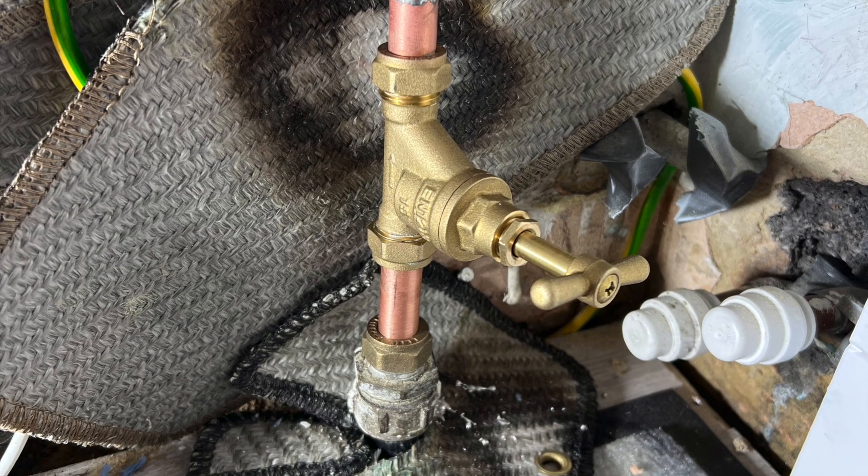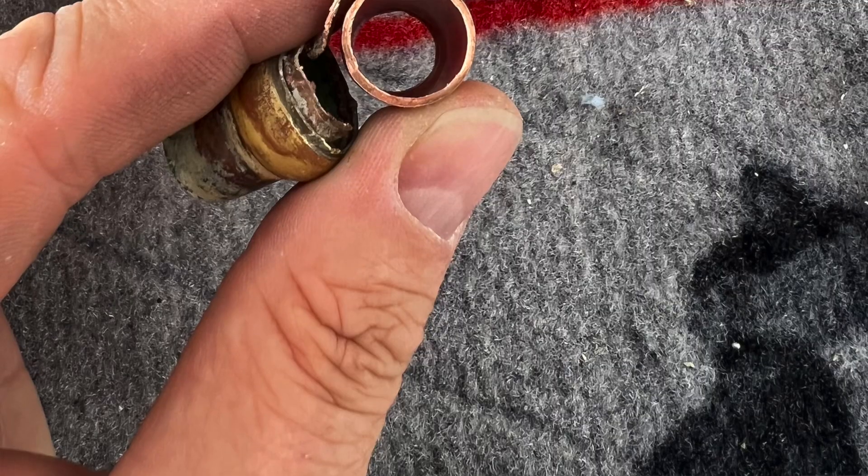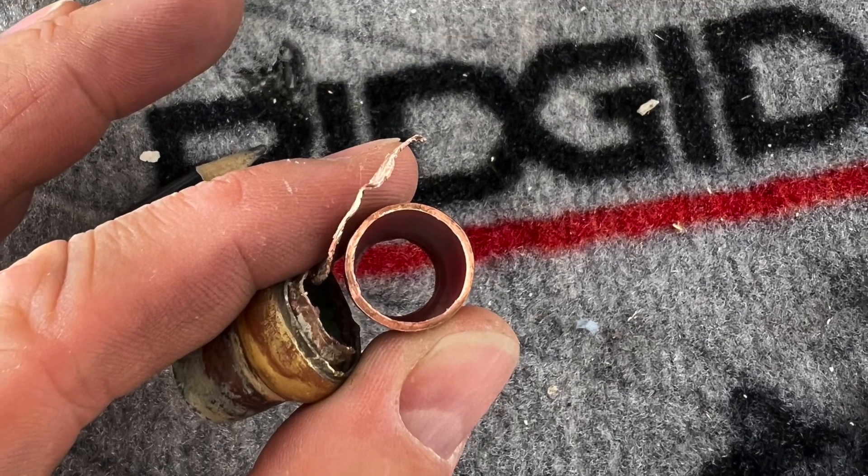Another root cause damp issue identified with a long-term fix. Thanks for watching and we will see you soon on the next one.